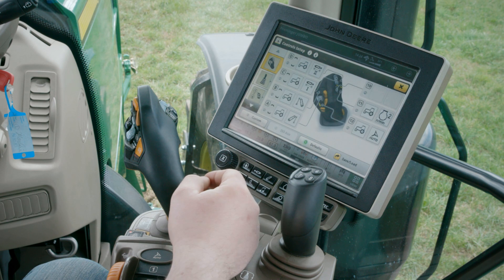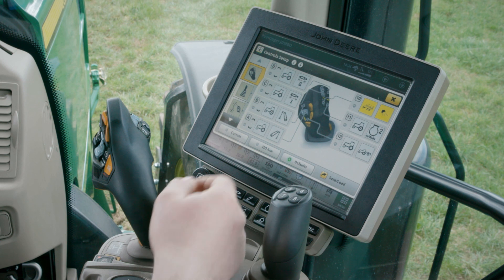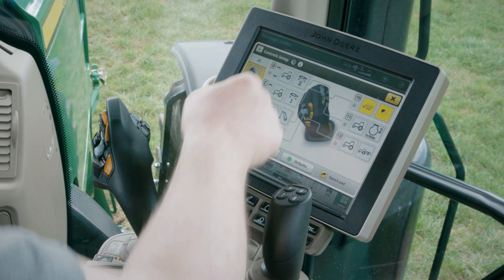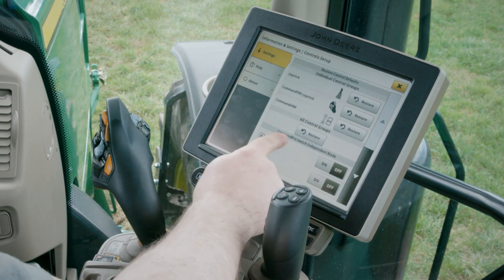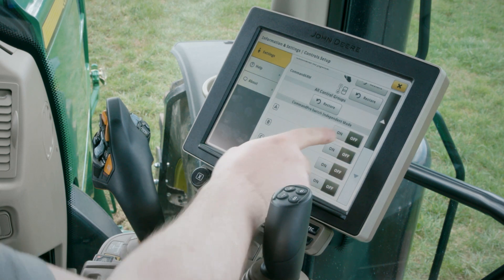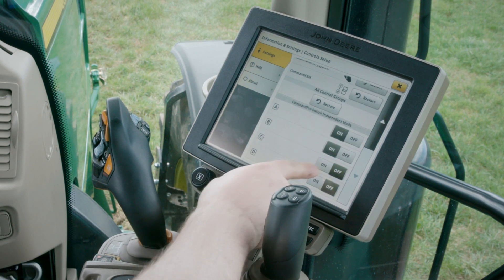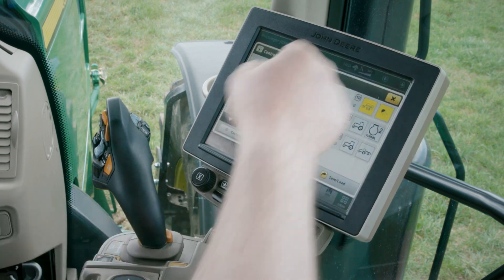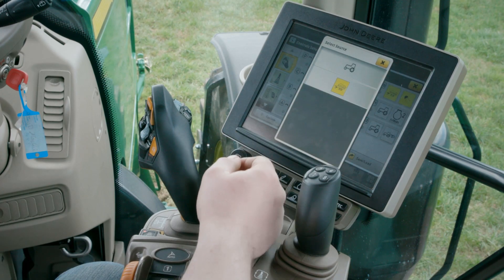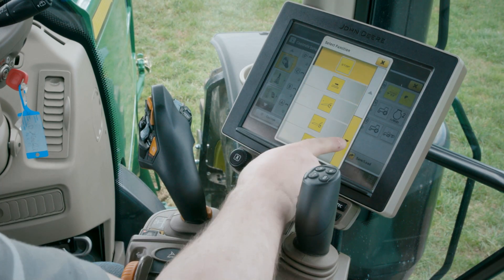By default, rocker switches only allow pairs of tractor functions such as rising-lowering or SCV extension-retraction. In order to assign an ISOBUS function to the rocker switches A, B, C, or D, press the Info button and activate the Command Pro switch independent mode for the desired rocker switch. Now you can assign an ISOBUS function to them — I'll use the pick up, rising, and lowering functions.